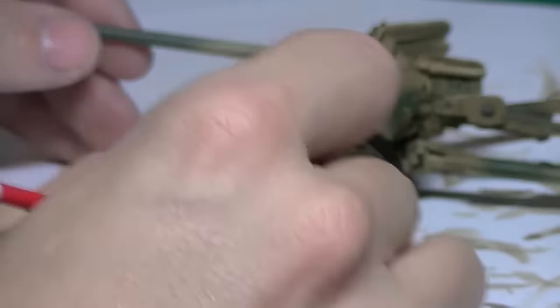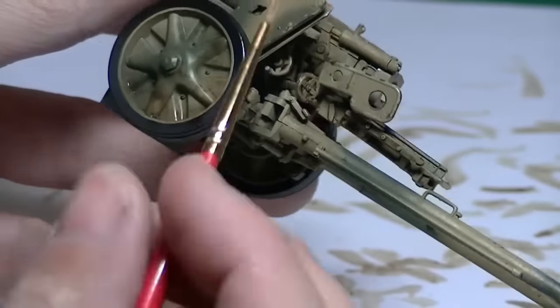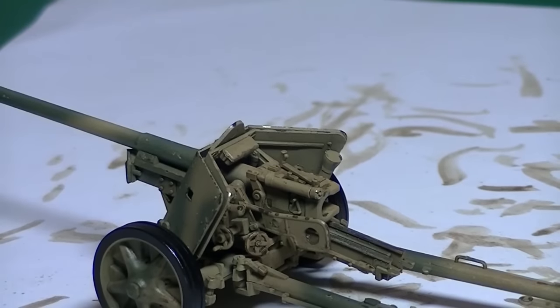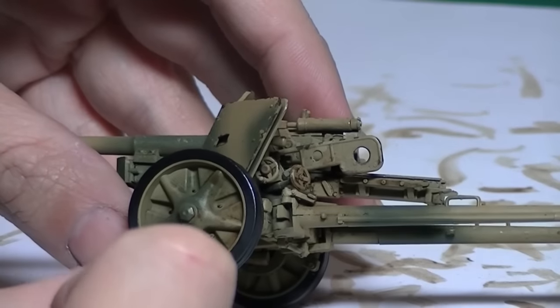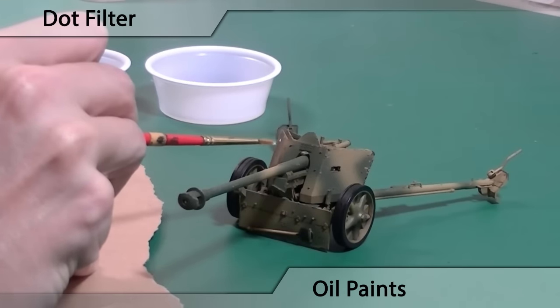I'm adding some more to the wheels because they would be the grimiest part in theory, constantly rotating and hitting the road. You can see I'm having some trouble removing spots on those spokes, so I go get more thinner and just clean it up a bit better. Overall, a pretty subtle wash, but I think it was successful.